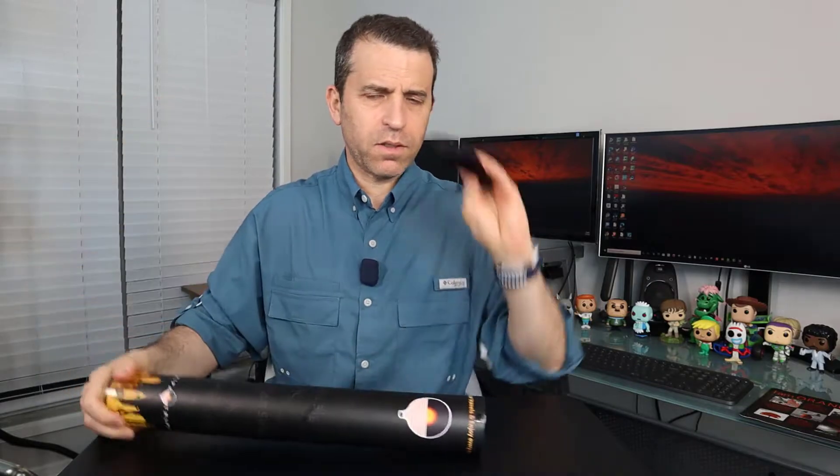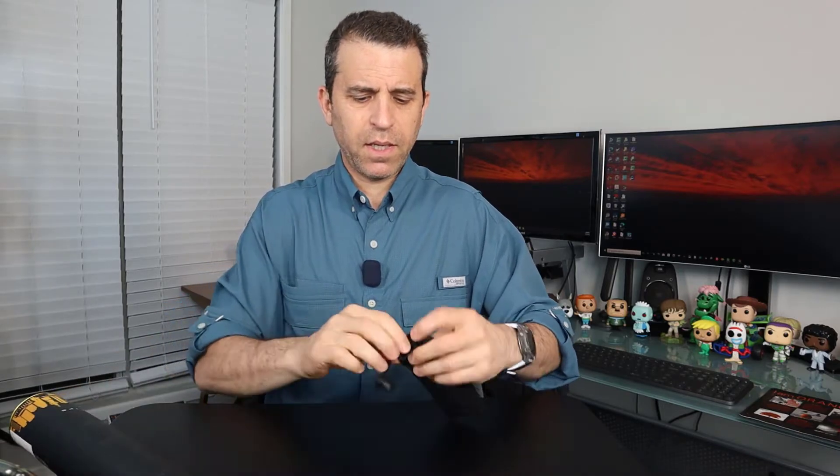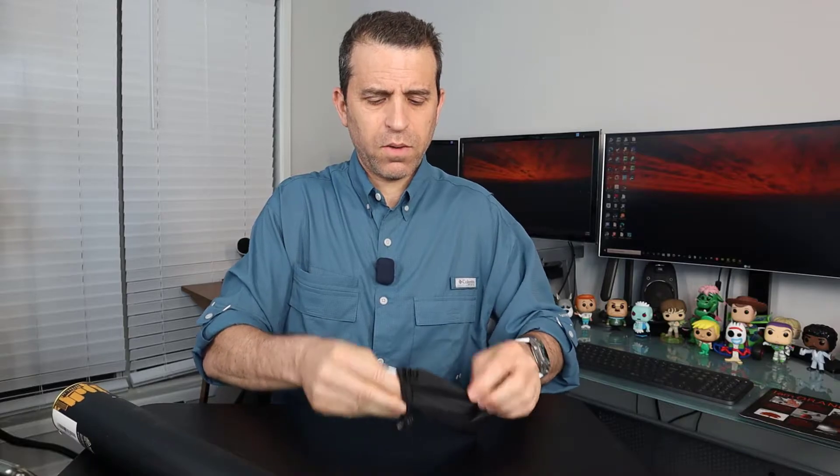Let's go ahead and get this opened up and see what we've got in here. First of all, we've got this pouch. We'll take a look at that first and then take the map out — I think it's actually two different maps, one of the United States and one of the parks.